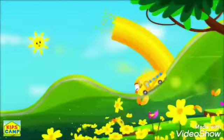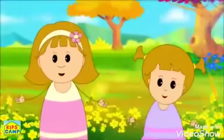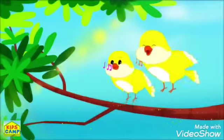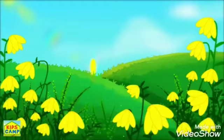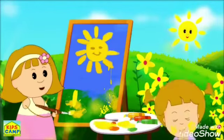Yellow, yellow like the school bus, come join in and sing with us. Yellow, yellow like the sun, the colour yellow is so much fun.